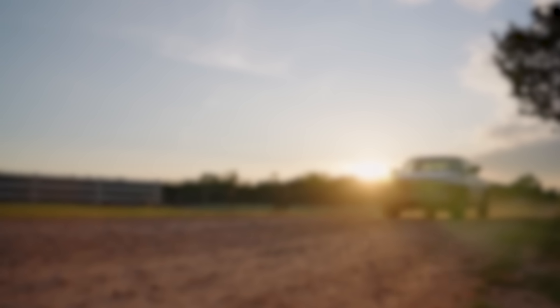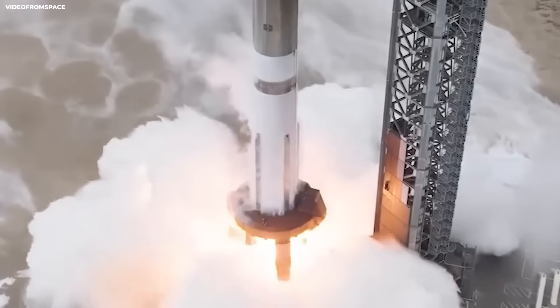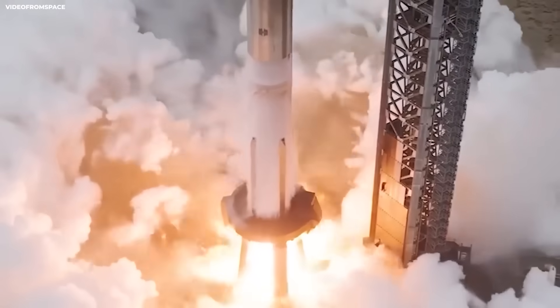Picture a guy who buys the same pickup truck every year, same brand, same look, but each year he fixes the weak spots: stronger frame, better brakes, better cooling, easier to repair. After a few years, it is still the same truck, but it is a different animal.